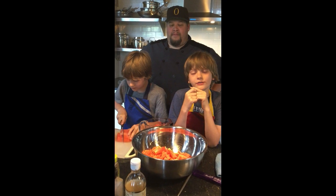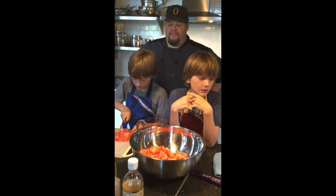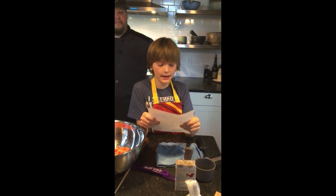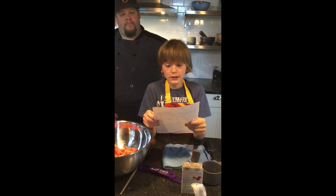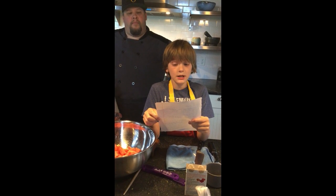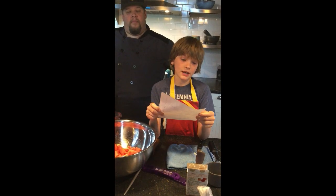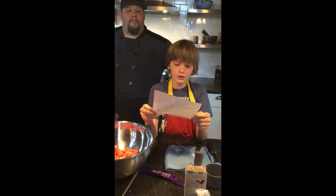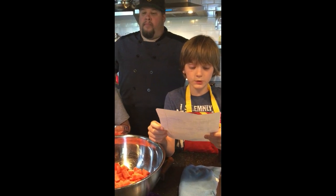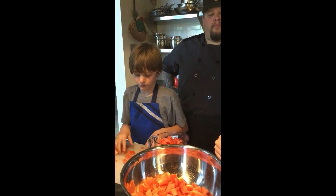We're here with Chef Steve, and he's going to teach us how to make authentic Italian dishes. We are going to learn how to make a watermelon gazpacho bruschetta caprese — it's caprese because it has a little bit of cheese in it. And then we're also doing a chicken marsala with Brussels sprouts, and also a panna cotta with strawberry balsamic compote.